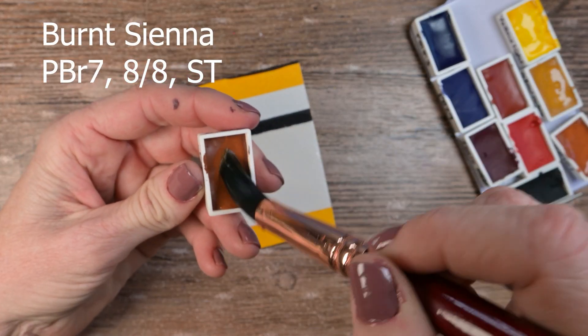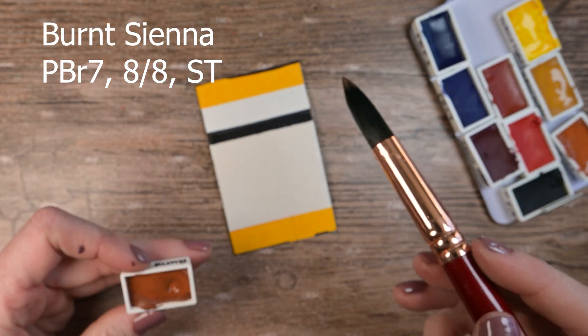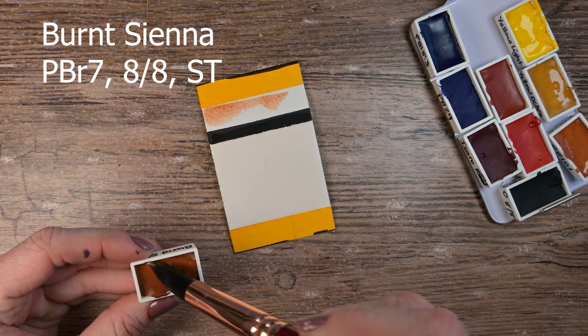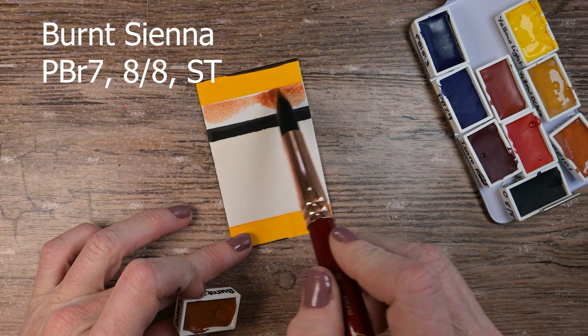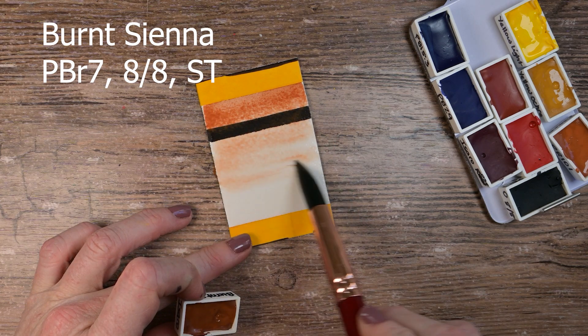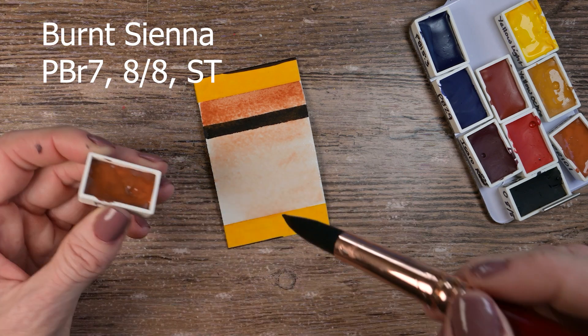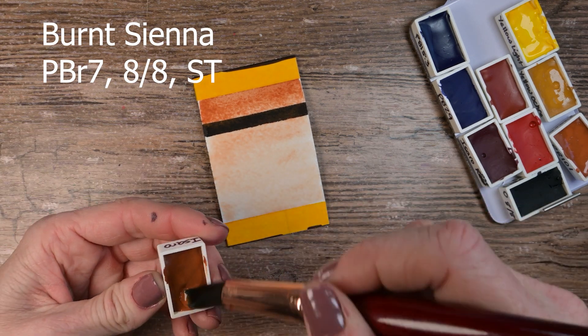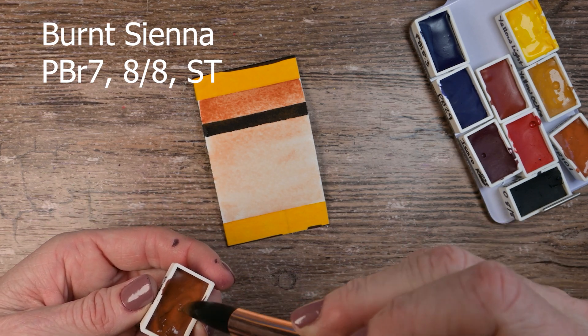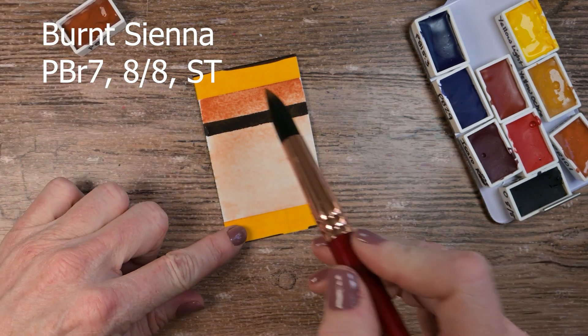This is Burnt Sienna. It's a PBR7, semi-transparent — and I would agree with that. Lightfast rating of eight out of eight on this one. It's a nice Burnt Sienna. It's even lighter than the Oxide Orange and nearly the same hue, even though they're different pigments: the Oxide Orange was PR101 and this is PBR7. They're very similar and I'll show you more on that a little bit later in the video.